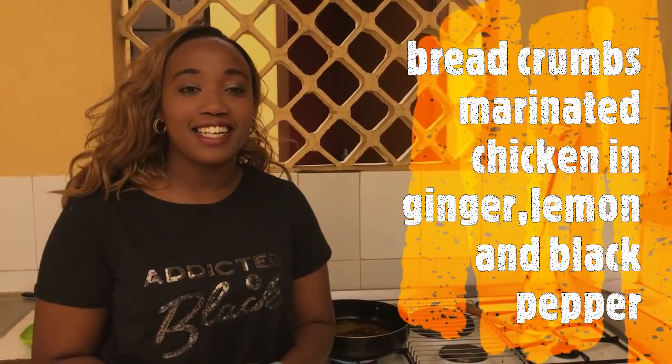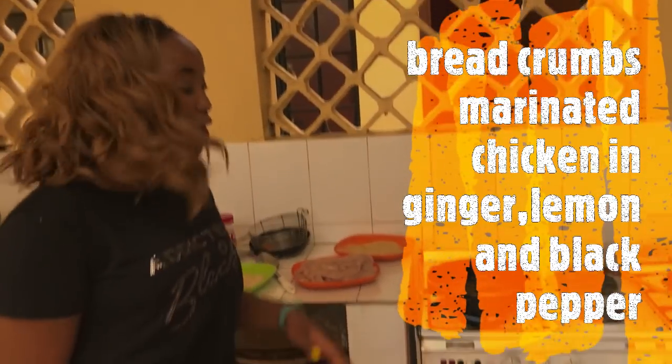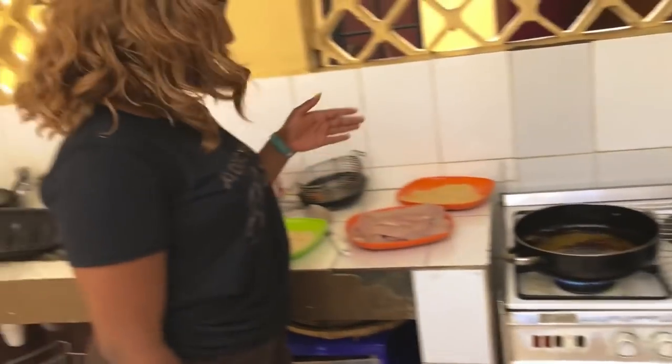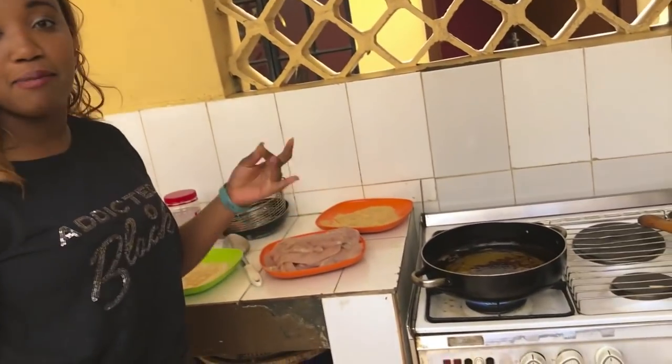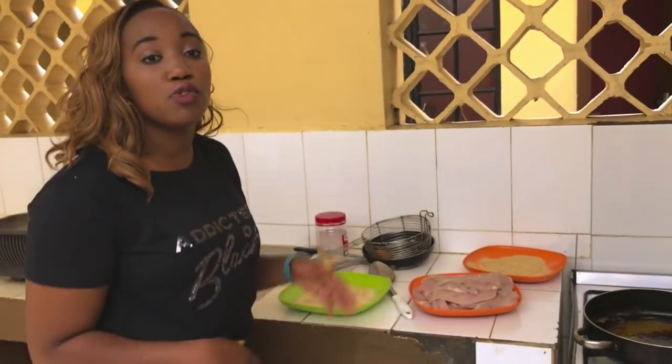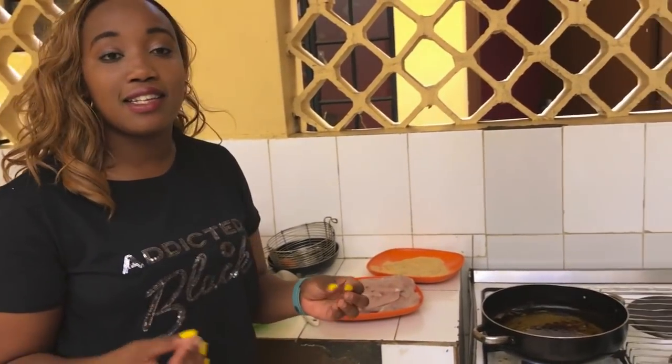Hey guys, welcome to my channel, welcome to Cooking with Bellissimo. Today we are making breadcrumb chicken. The first thing I did was marinate the chicken overnight — I used lemon, ginger, and black pepper. Make sure you marinate overnight so that the marination is intense and you can really feel it.